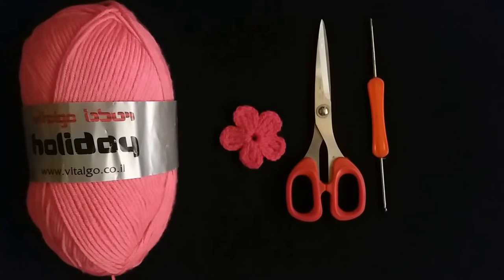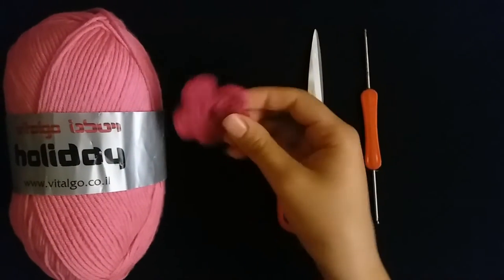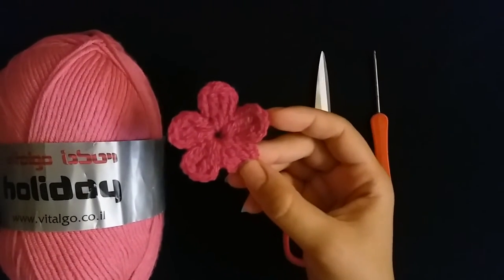Hi guys, welcome to my channel Crochet Flower. Today I will make a crochet flower. Let's start.